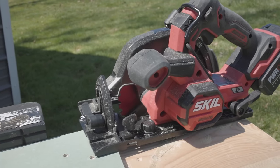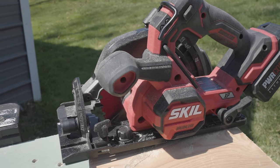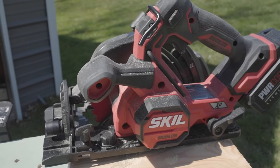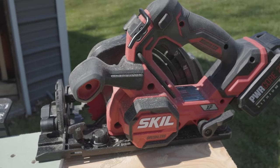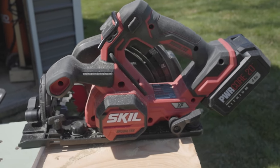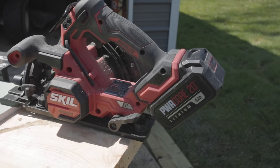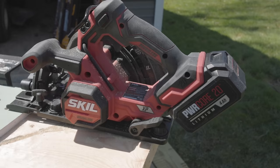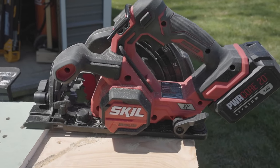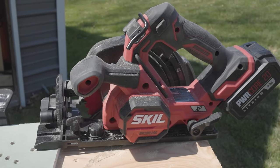Today we're looking at the brand new Skill PowerCore 20 XP. This is a brushless 20-volt, 7 1/4-inch, 5,300 RPM circular saw. It comes in a kit — you get a 4AH battery, a quick charger, the saw, the blade, and everything you need to start right out of the box. And the best part is it's only $169 for the whole setup. What's really cool is it comes with a really neat feature we'll talk about in a little bit.